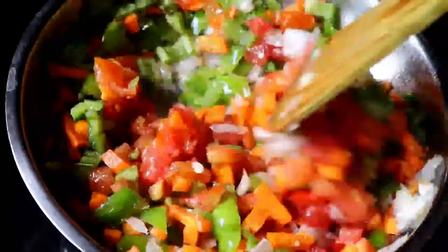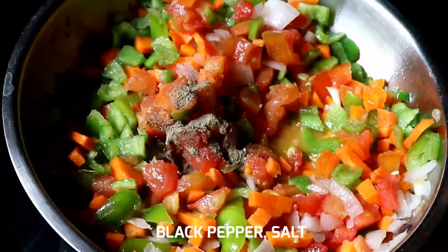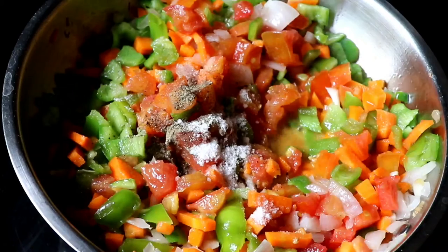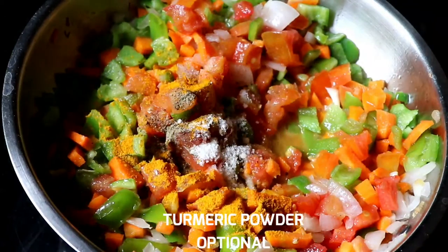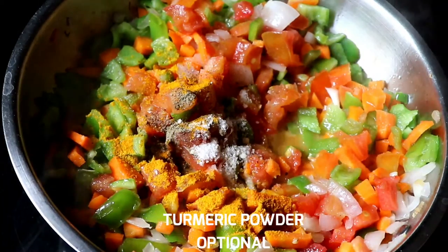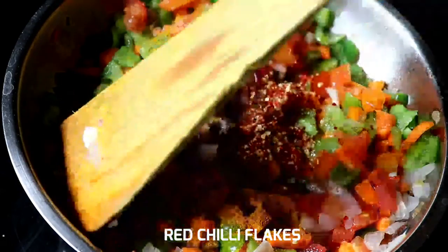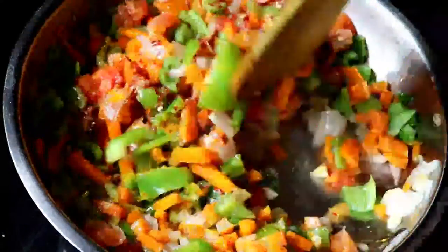Cut the tomato pieces. Add a little salt. Add a little mix of garlic.